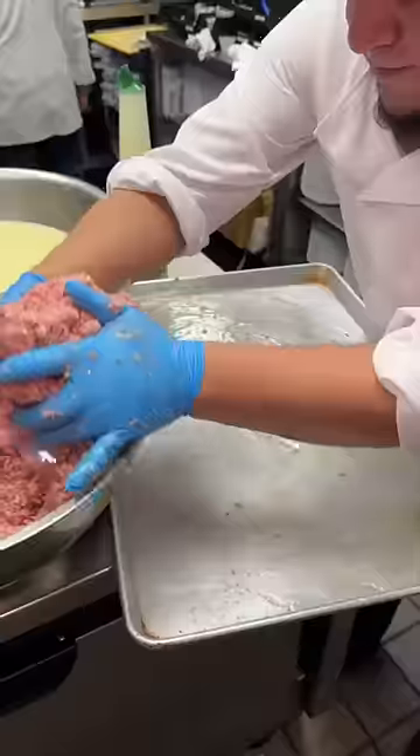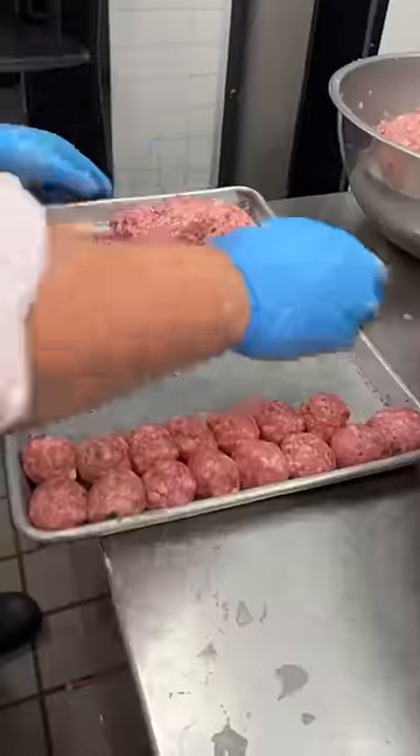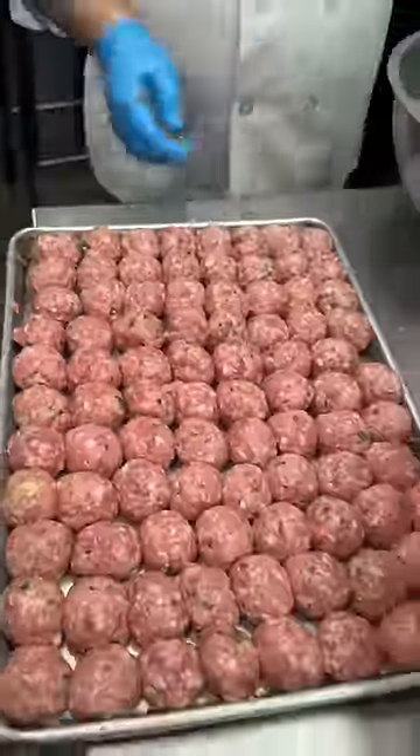A house-made blend of seasoned beef, pork, and veal gets rolled into perfectly shaped balls. They continue this until that olive oil drizzle tray is completely full. Then they slide it into the oven.